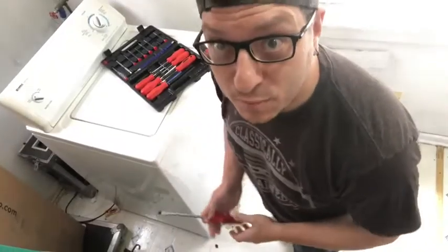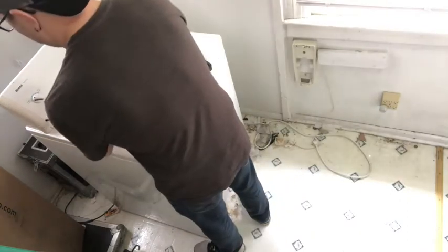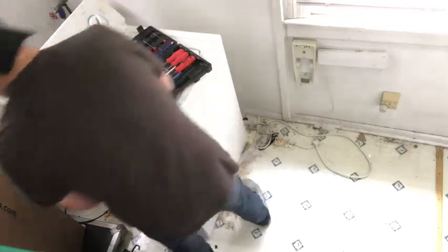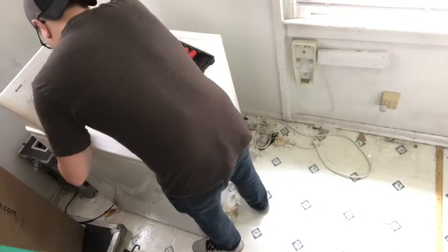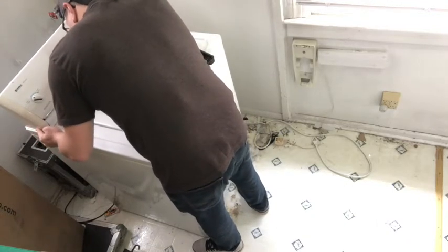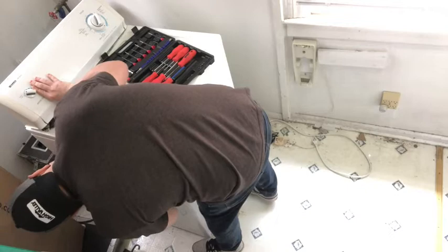All right, step one: figuring out how to take it apart, because I've never taken a washing machine apart. I could grab my iPad and look it up, but what fun would that be? I'm just going to go ahead and start clawing at stuff until it comes apart. Just so everyone knows, it's unplugged — I'm not doing this with electricity. So far, so not good.